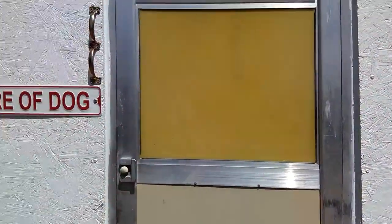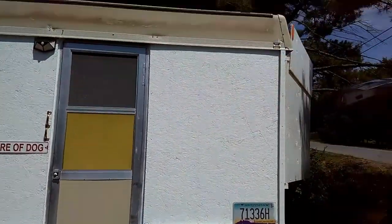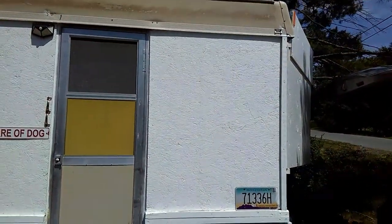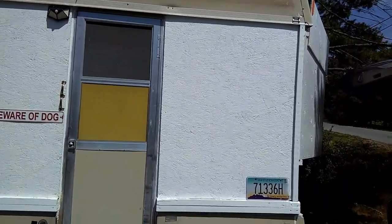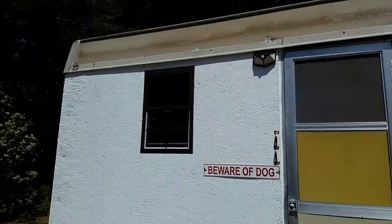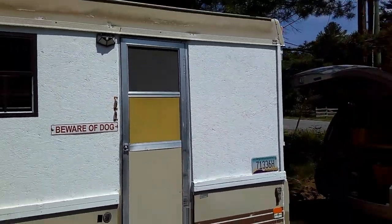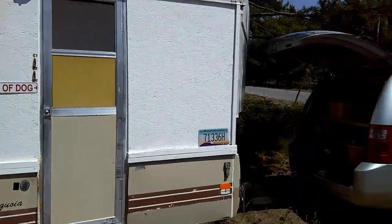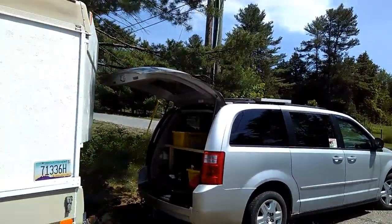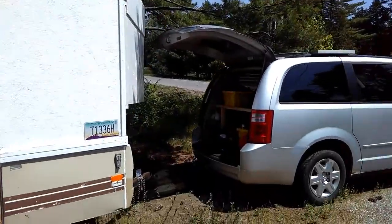Seventeen hundred and sixty pounds is what the rig weighed before I did the installation. I don't know how much that stuff weighs — ten pounds maybe, all together. I want to make sure this is never two thousand pounds, because I'm only using a minivan to tow it with, so I want to keep it under two thousand pounds.